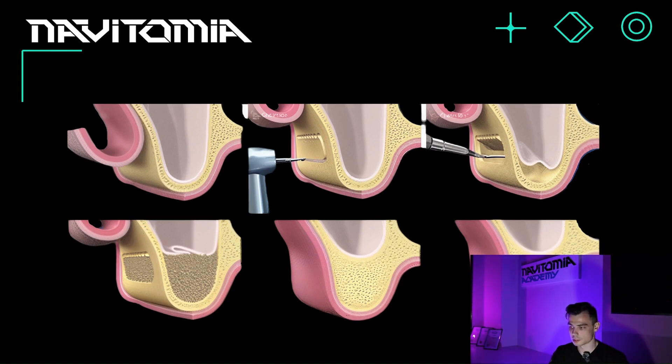Open sinus lifting is necessary when there is a lack of native bone — meaning when the patient's own bone is insufficient to place a dental implant, because it simply won't hold there.